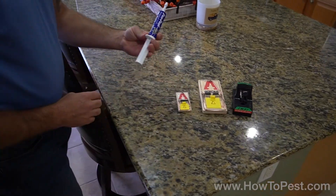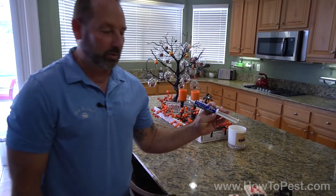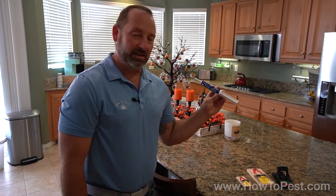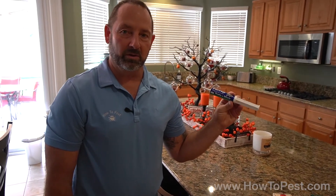So this is your JF Oaks lure. This is an all natural based product made up of food ingredients, highly attractive to rats and mice. Any questions on this product, just give us a call. We'd be happy to answer them or get ahold of us at howtopest.com. Thanks guys.